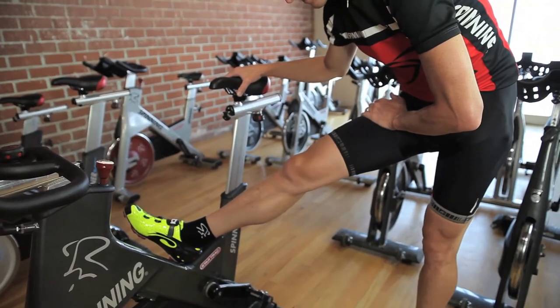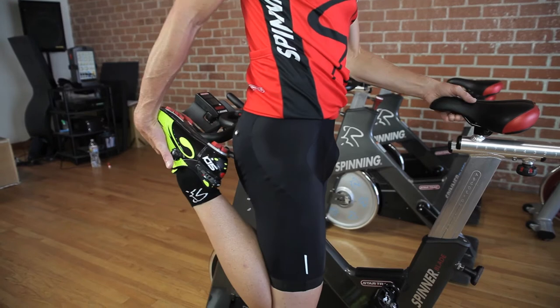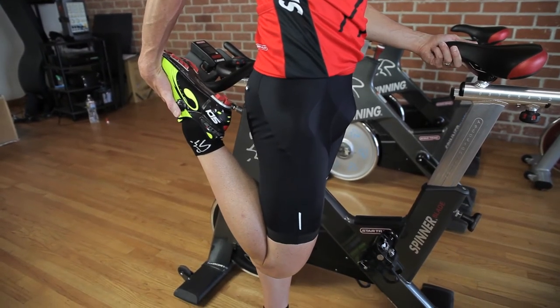Hi, my name is Josh Taylor. I'm a spinning international master instructor. We're here in Venice, California at the world headquarters to answer the question: are there any stretching exercises to prevent a knee injury?